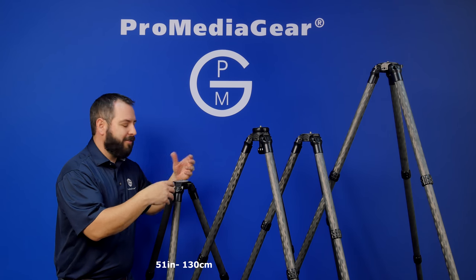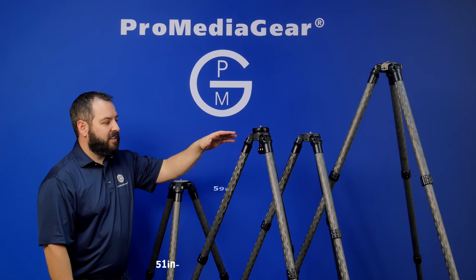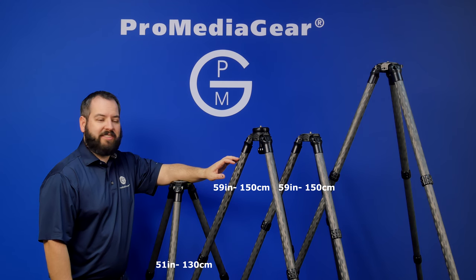When you've got a ball head on it, it's the perfect height for a lot of people for portraiture and other types of photography. Its big brother is the 343L, and this one's going to get you up to 59 inches tall.